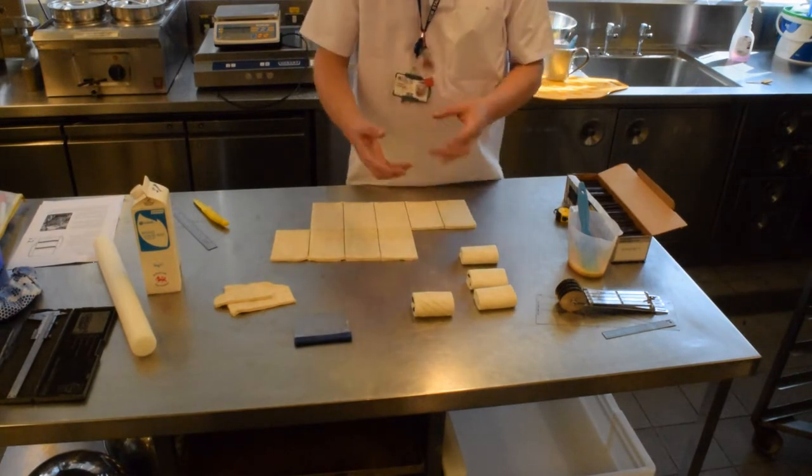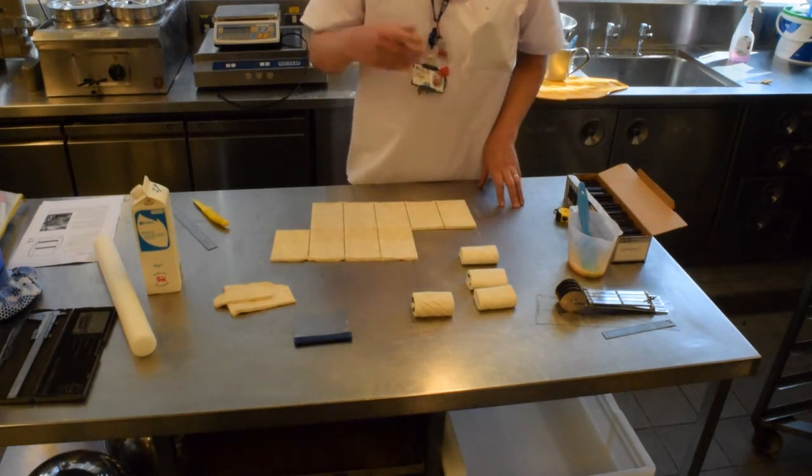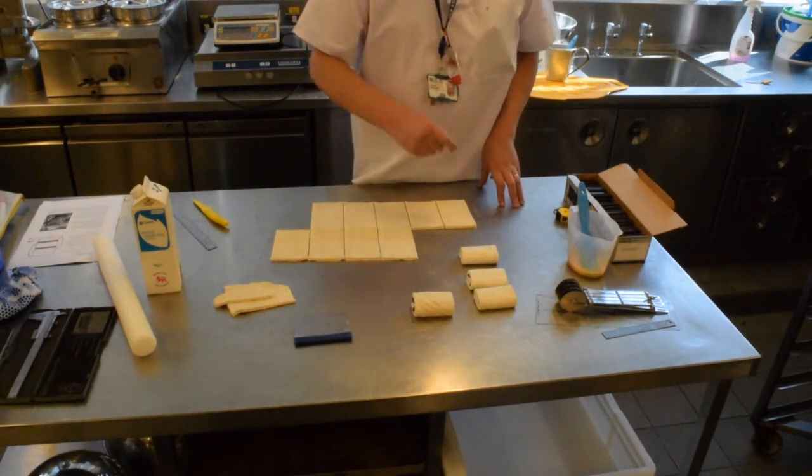You can do different designs to enhance what you've already got. This works especially well if you're using a bi-colour or multiple colour pain au chocolat.